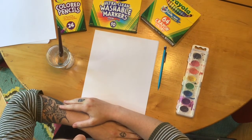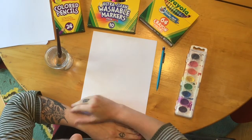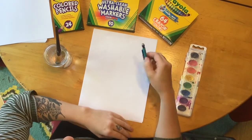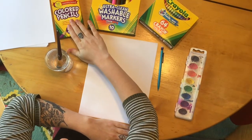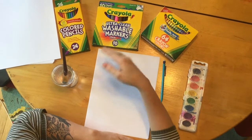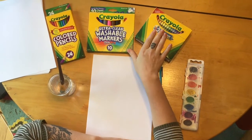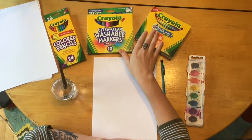Some of the supplies you're going to need before we get started are a piece of paper, a pencil, and either crayons, markers, or colored pencils. If you don't have markers or colored pencils, crayons will work just fine — just substitute whatever I'm doing in markers today with your crayons.